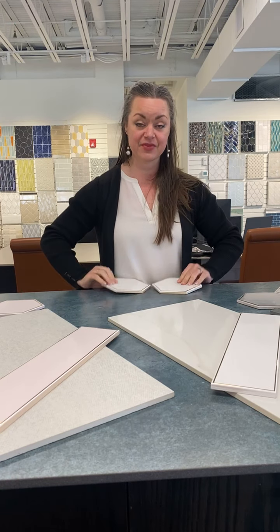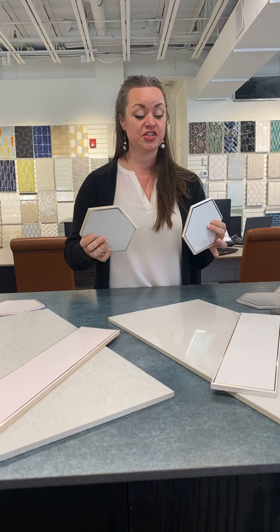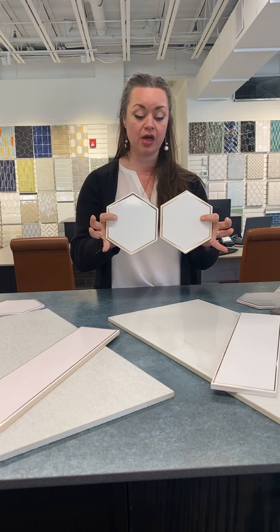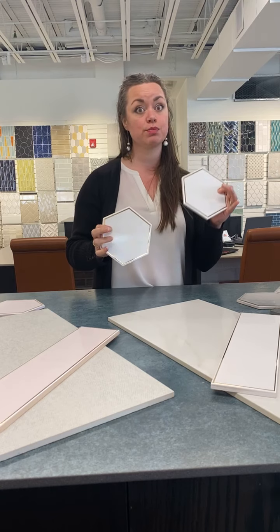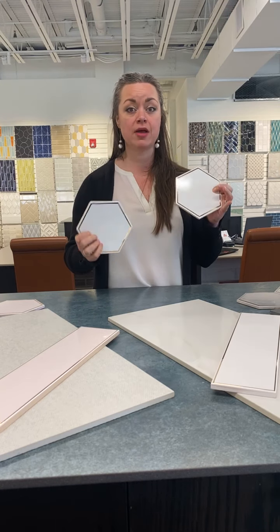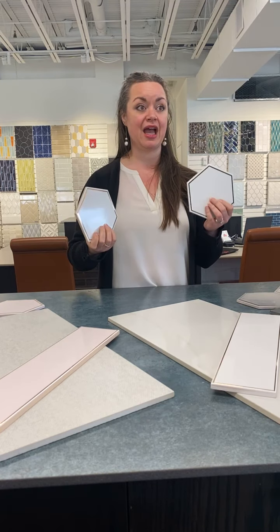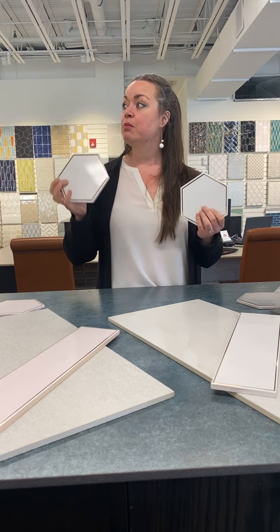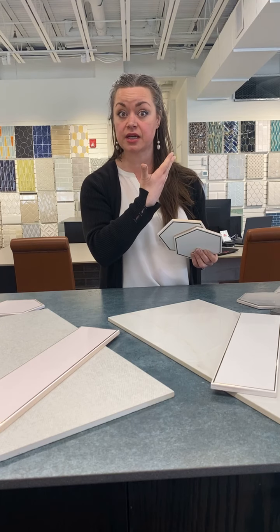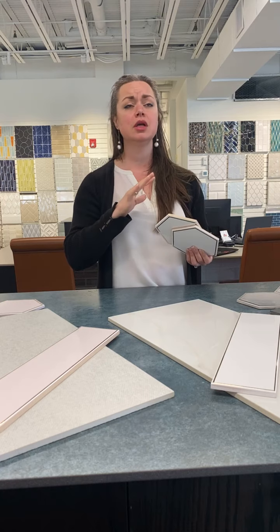Upton is going to be so cool because we're bringing you this modern, updated, fancy tile. This is the on-edge part of the Upton series — super cute. Metal trim and metal accents, having those bronze, chrome, and different types of metal pieces as accents has been all the rage. We actually have an entire bathroom in the new Rockville showroom that has a brass inlay with white marble. It's beautiful.